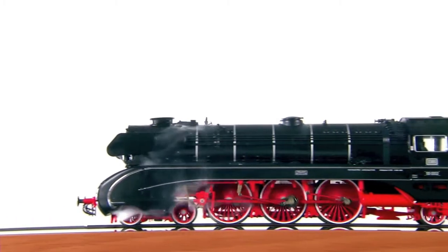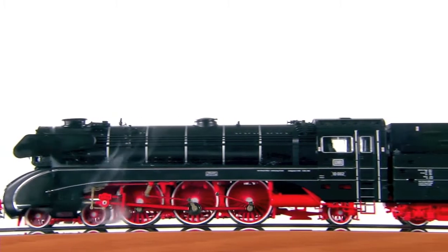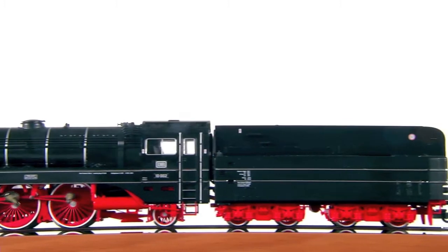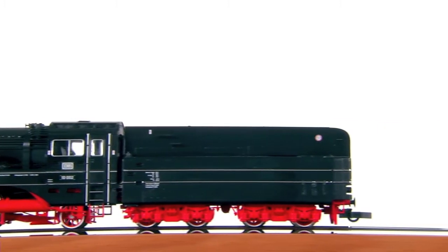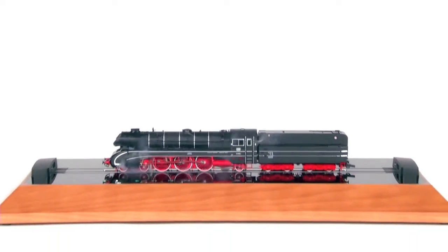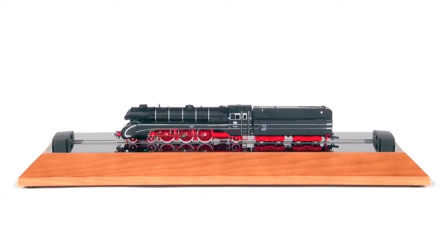With SmartRail you experience all functions of your modern digital locomotives close-up. HO locomotives with a length of 120–305mm run on the premium quality SmartRail Digital Rolling Track bed, regardless of which conductor you choose: 2- or 3-wire technology, DCC or Motorola.